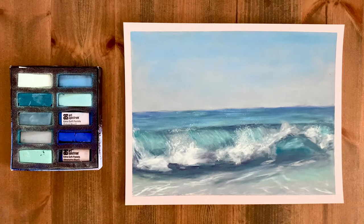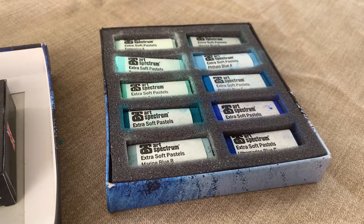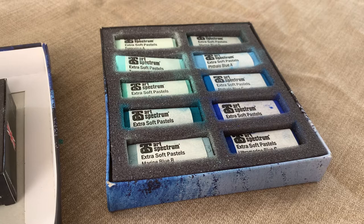First I'm going to give you a little tour around my workstation so you can see which supplies I'm using. I've put the full supplies list on my blog with a link in the description if you need the links, but I've got this awesome mini set of marine shades from Art Spectrum. These pastels are affordable and I've pretty much got every colour I need here for this painting.